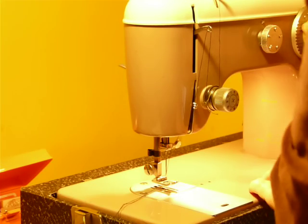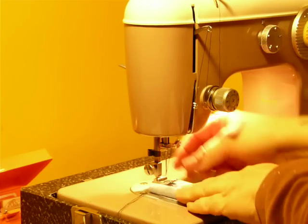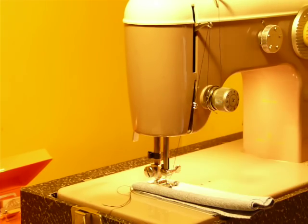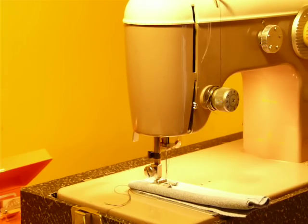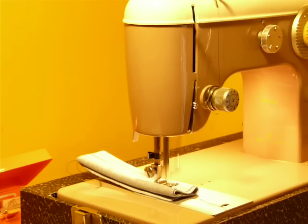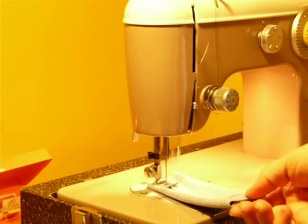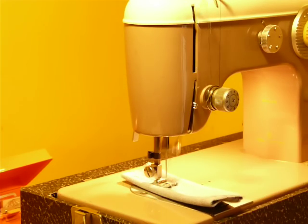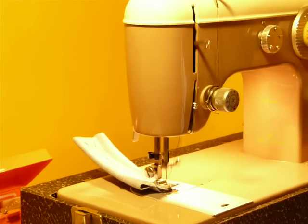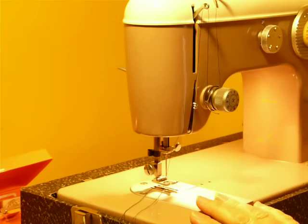Going back to a straight stitch. This is five layers of denim. I'm using a size 16 needle. It does use regular 15-by-1 needles — no special needles needed — and right through. Of course, as all of our machines always are, it's just been serviced and it's ready to go.